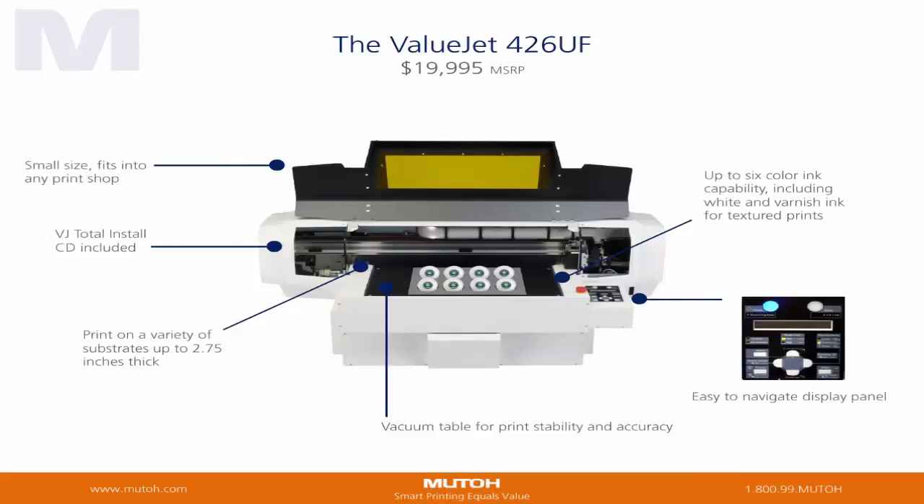Think about all the great features. Print on a variety of substrates up to 2 and 3 quarter inches thick. You just can't go wrong with the ValueJet 426UF.